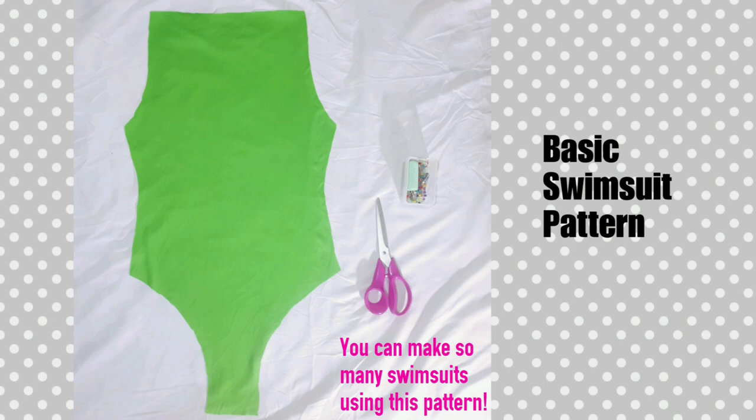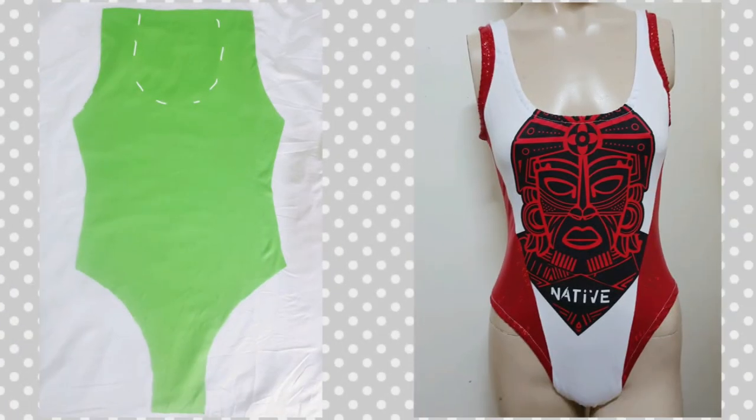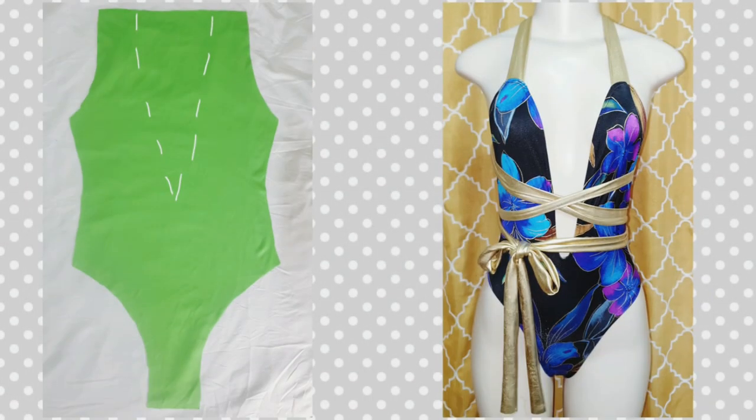You can make so many swimsuits from this one pattern. I'll show you different ways you can cut it to get new styles. You can do a scoop neck and get a basic classic swimsuit like this one here, or you can cut a V and make a deep V swimsuit. This one I added long straps and made it a wrap-around swimsuit.